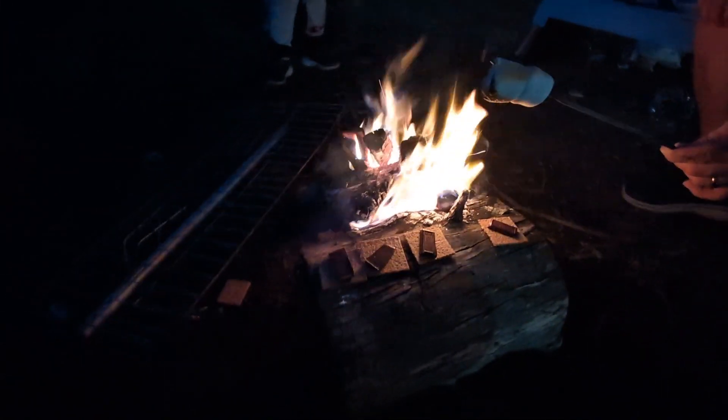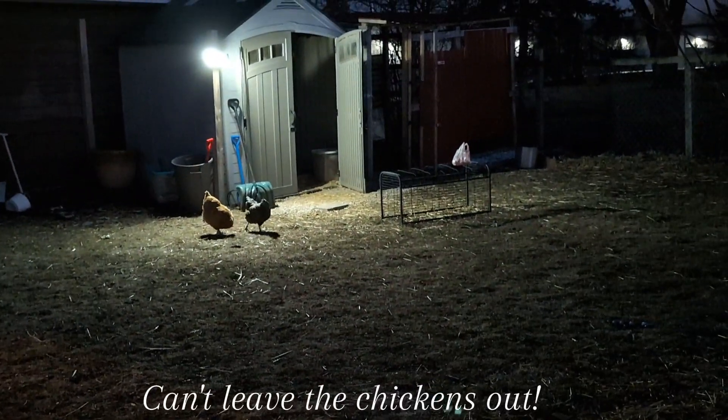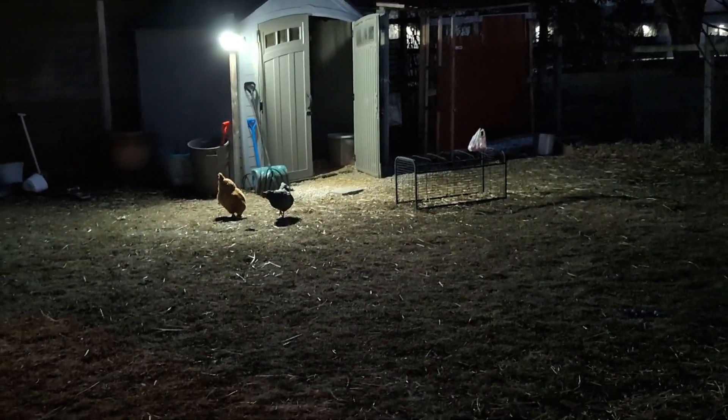Bon appétit. You guys should try it. And of course, we got our special ladies hanging out in the backyard. So shout out to my chickens.